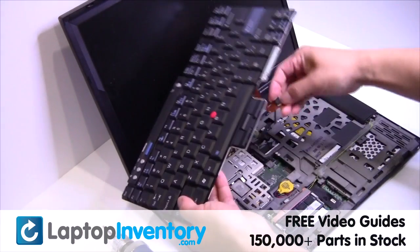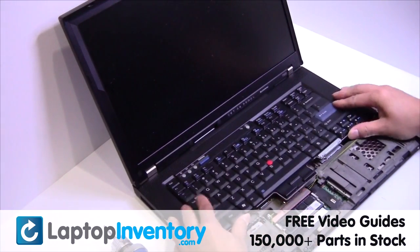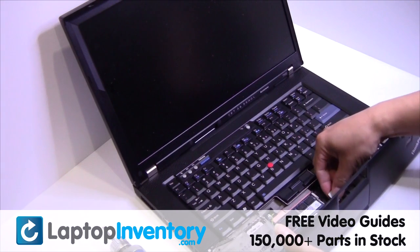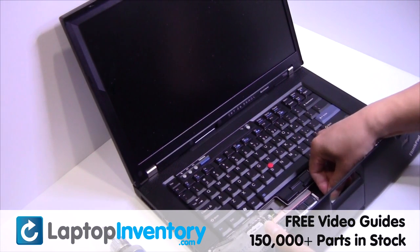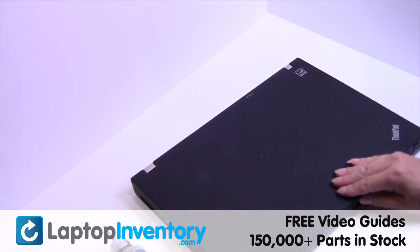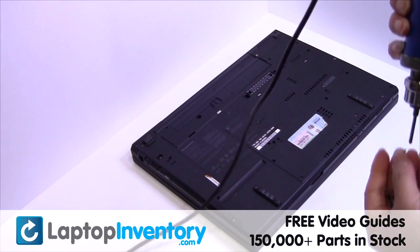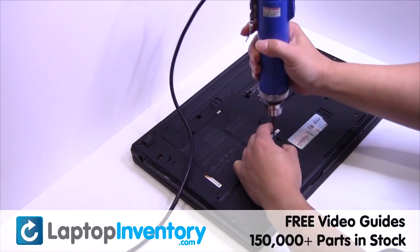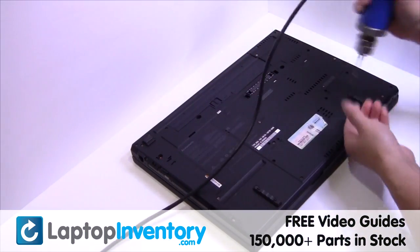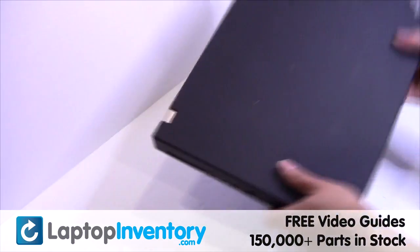Place the keyboard back in place. Place the touchpad back in place. Place the screws back in. That's all. You just installed your Wi-Fi card.